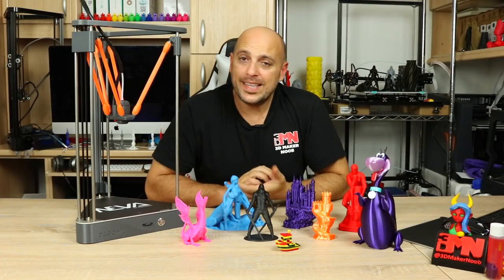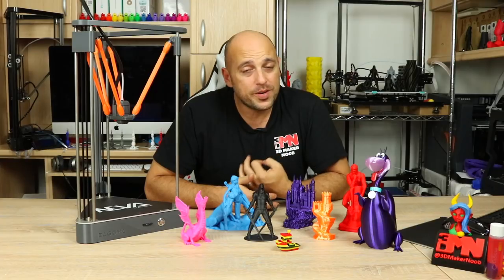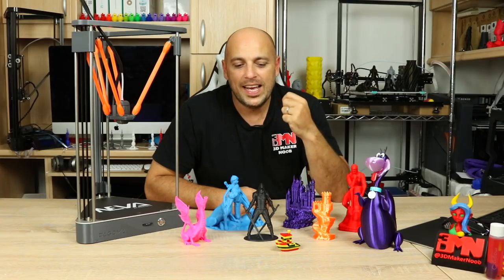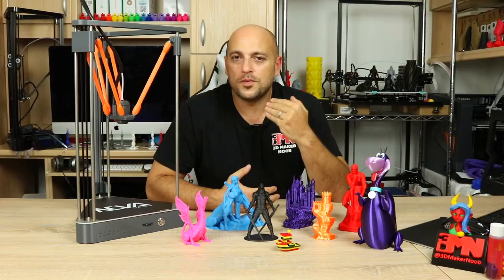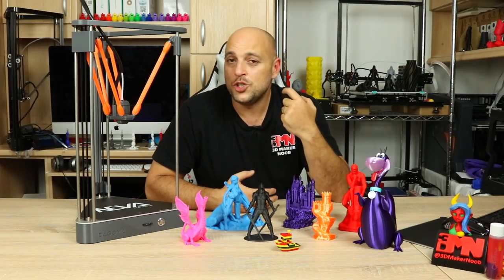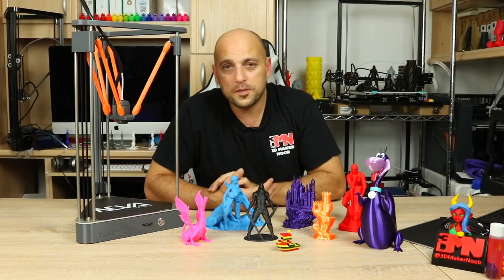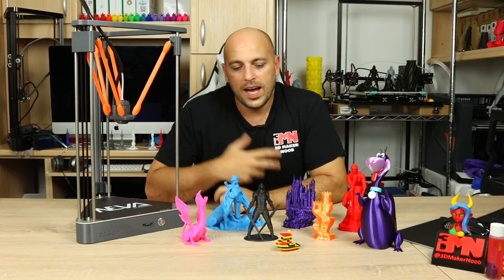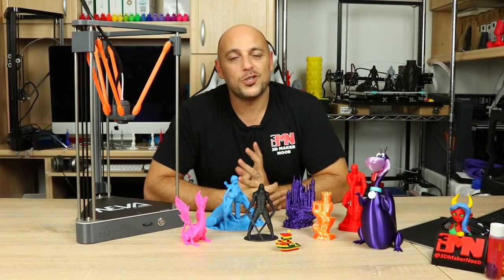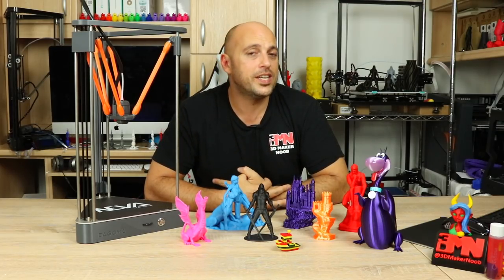Something else worth pointing out — this printer uses an original E3D V6 hotend. While it comes with a standard 0.4mm brass nozzle and printing PLA will last you quite some time, the disclaimer is that if you tinker with it, change the nozzle, or modify it in any way, your warranty is voided. I can understand Dagoma's point of view, but in the DIY world of 3D printing, changing a nozzle should not void your warranty. If you do need to change it, you'll need to get in touch with Dagoma.